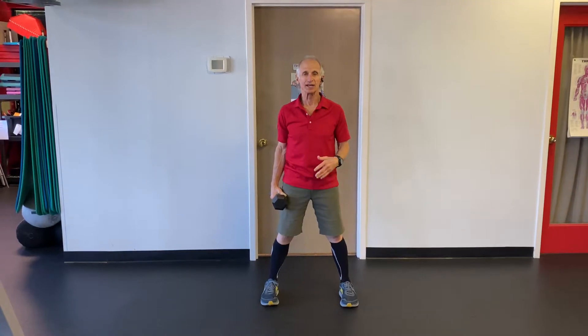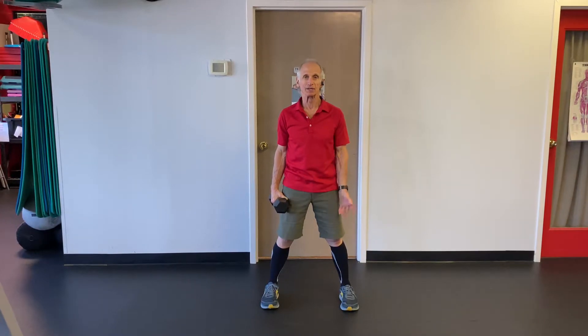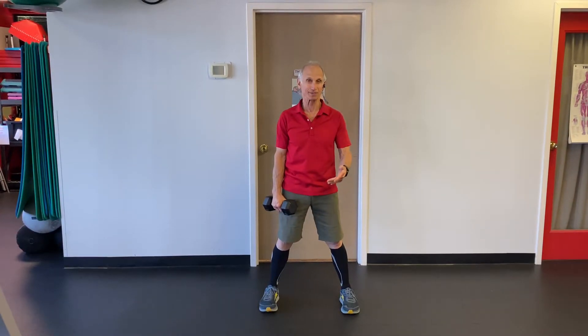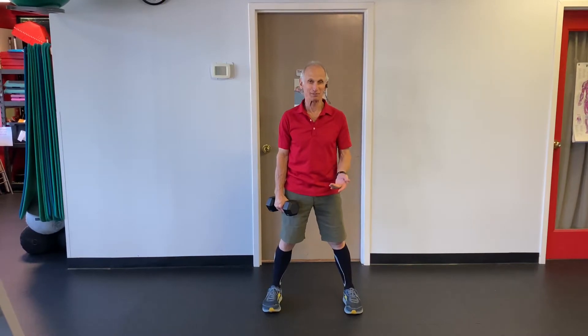So the first one is a squat snatch, change hands, squat snatch, then jump. You'll do 10 of these — 10 with each arm, that's 20, plus the jump is 30. It's a hard workout, ready?